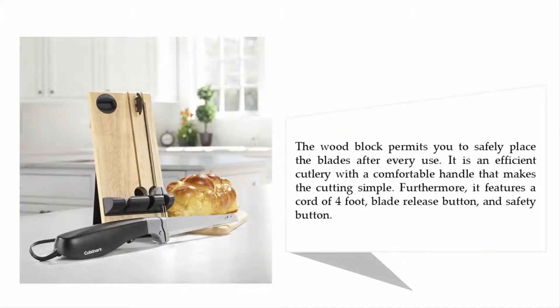The wood block permits you to safely place the blades after every use. It is an efficient cutlery with a comfortable handle that makes cutting simple. Furthermore, it features a four-foot cord, a blade release button, and a safety button.